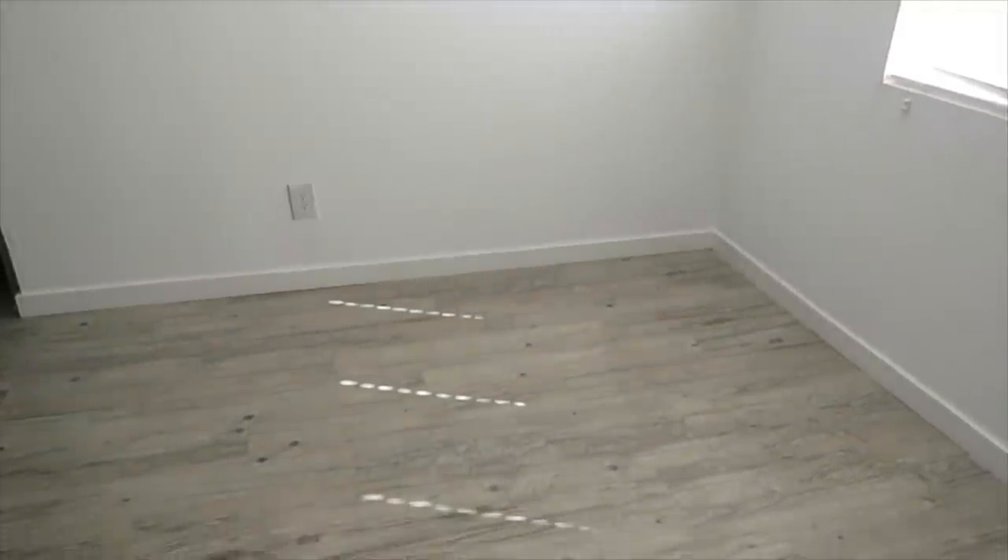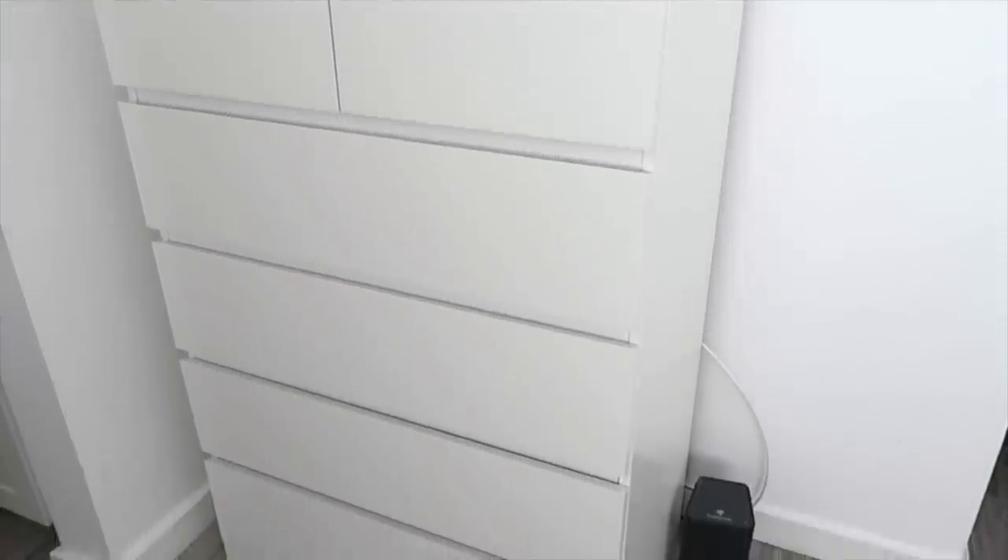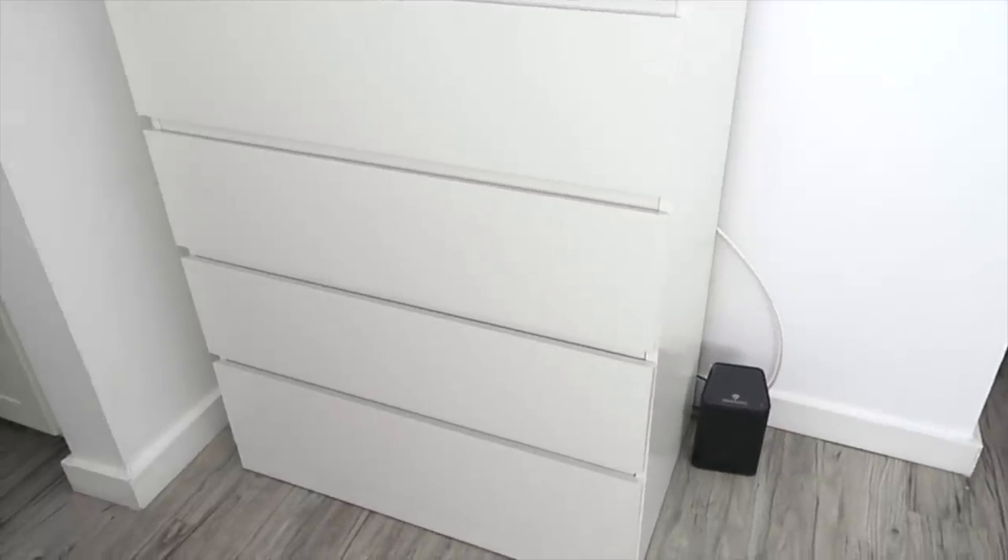I just wanted to share a quick before of the space before we head out to IKEA. As you remember, this used to be my dining area — we have a larger portion here with a nice bright window. I also have this little area right off my kitchen where I already moved in my MALM dresser, so I'm definitely going to need to do something to spice that up.